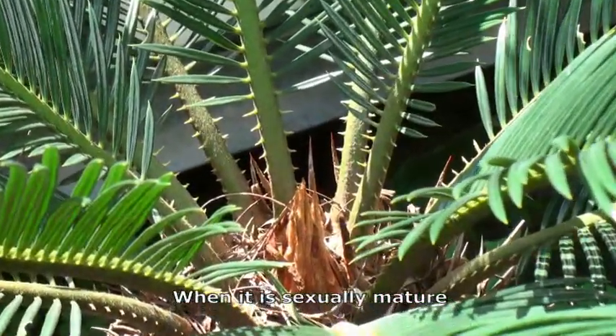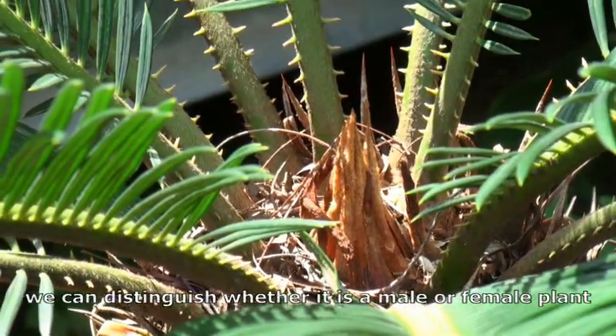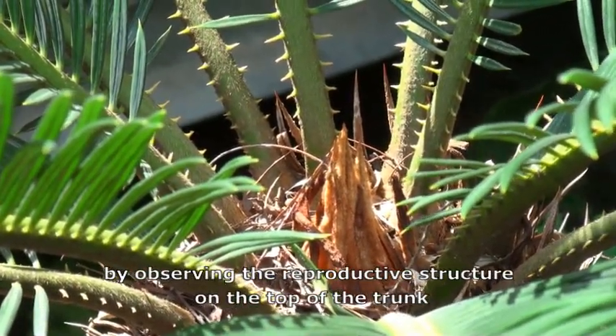When it is sexually mature, we can distinguish whether it is a male or female plant by observing the reproductive structure on top of the trunk.